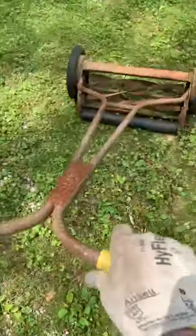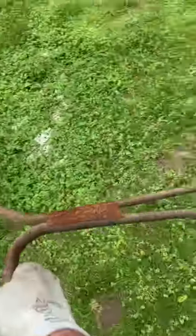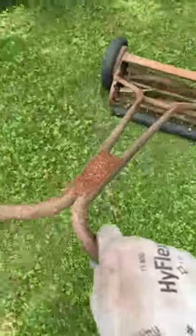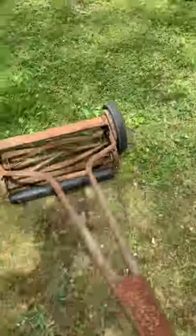So this is what you do — you just get behind it and you start pushing. As you can see, it's working good; I'm pushing with one hand, and the grass clippings are just flipping up out of there.